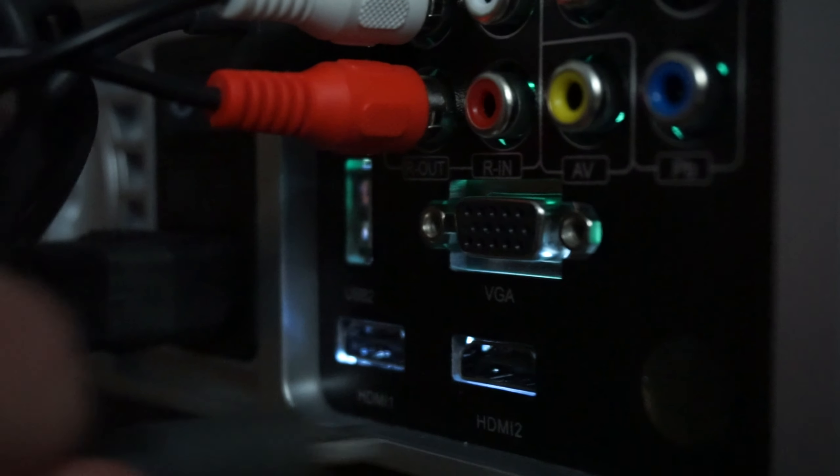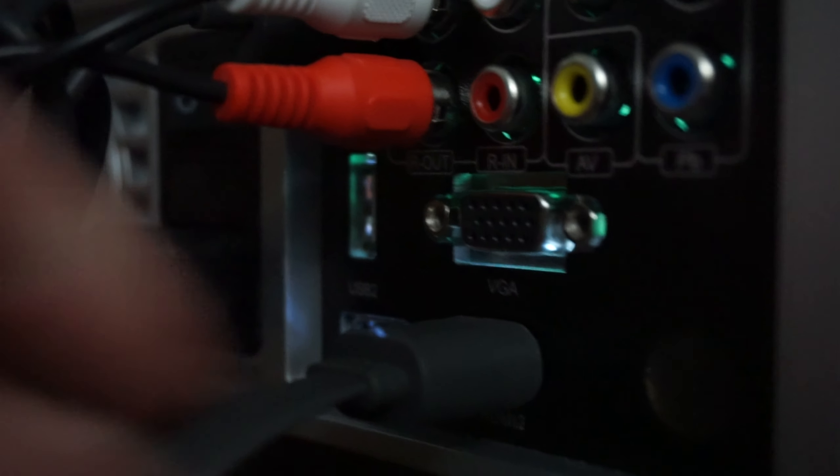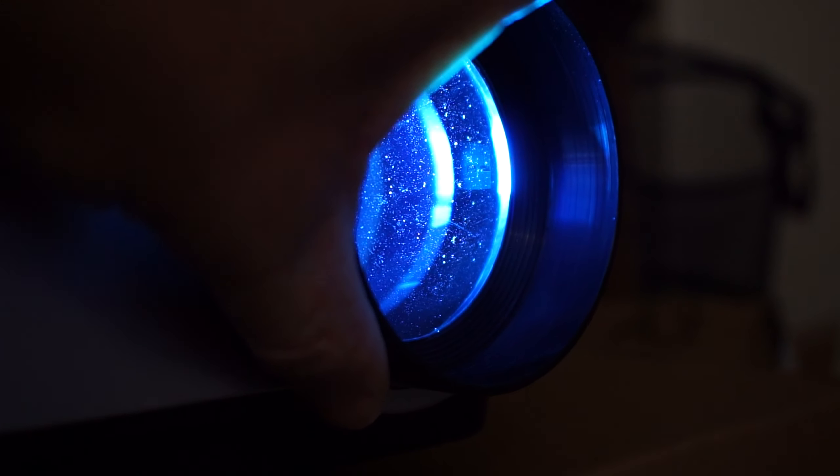The projector works best if it's pointing straight out, so you just want to keep that in mind with where you're going to project and where you can place the projector.